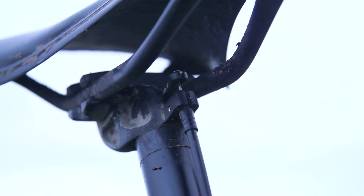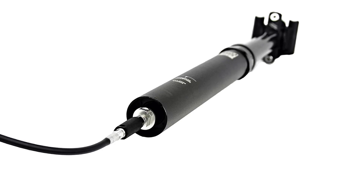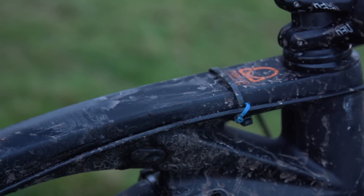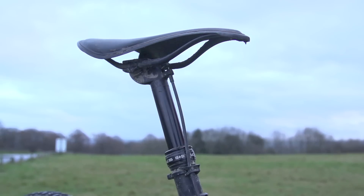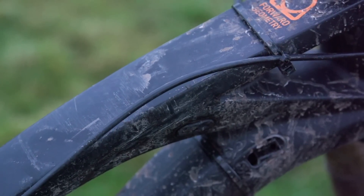The other compromise you have to make with these cheaper dropper posts is on cable routing. On more expensive posts, for example the Reverb, that comes with stealth routing — the remote hose actually terminates at the bottom of the post and is piped all the way through your frame until it pops out at the handlebars, all neatly hidden away. With both of these they still have a remote but it's routed externally, coming from the top of the head, with a big loop of cable that you can route through or zip tie to your frame.